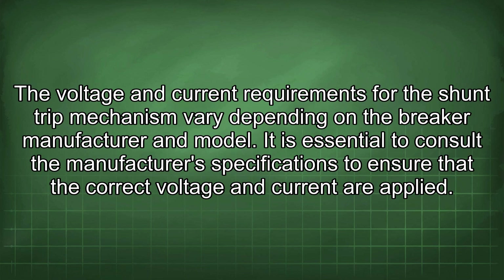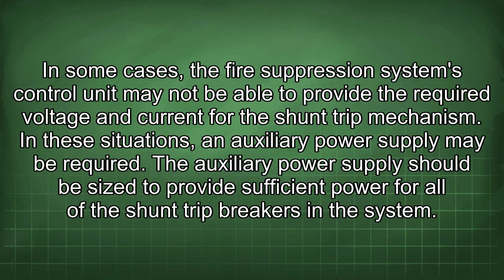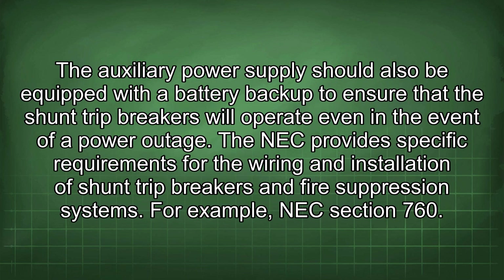The voltage and current requirements for the shunt trip mechanism vary depending on the breaker manufacturer and model. It is essential to consult the manufacturer's specifications to ensure that the correct voltage and current are applied. In some cases, the fire suppression system's control unit may not be able to provide the required voltage and current, and an auxiliary power supply may be required. The auxiliary power supply should be sized to provide sufficient power for all shunt trip breakers and should include a battery backup to ensure operation even during a power outage.